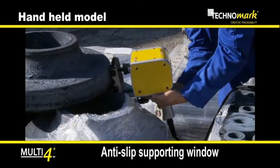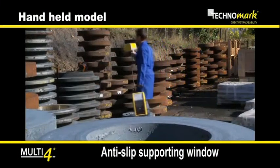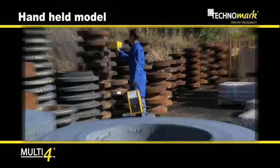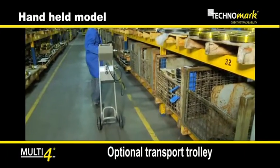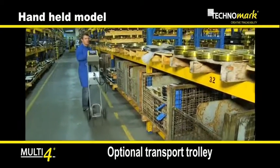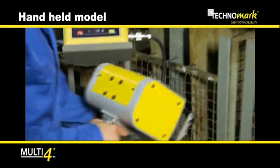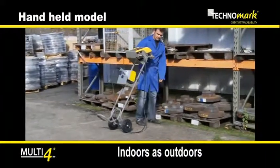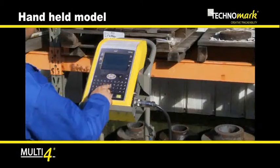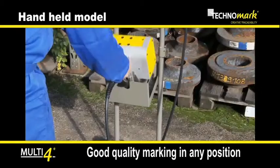The body in cast aluminium reinforces its rigidity. To make its use even easier, a specifically designed trolley supporting both the controller and the marking head is available as an option. Its lightness and ergonomics provide a large range of use and good quality marking in all positions.